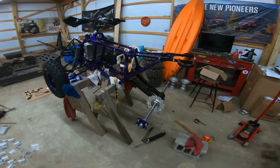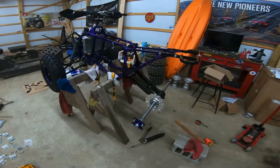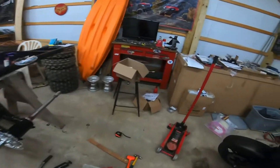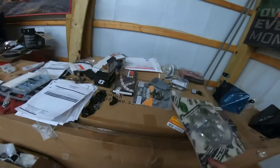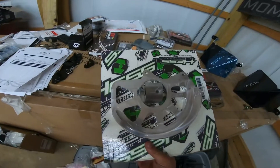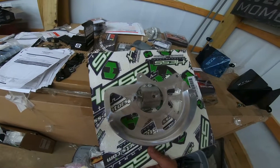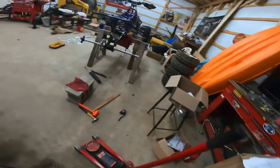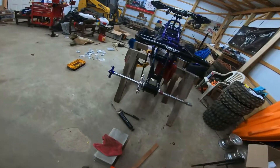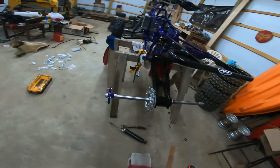All right guys, it's been a little bit, but it's update time. I did get my rear rotor guard in from Hess Motorsports, so I'm going to be putting that on pretty soon. I want to go ahead and put the rest of my rear end on, my other hub, stuff like that — my anti-fade lock nut.